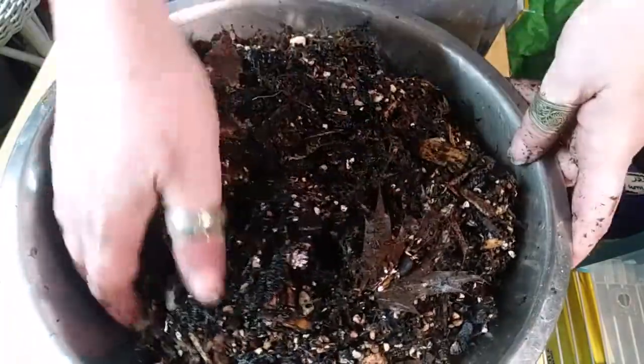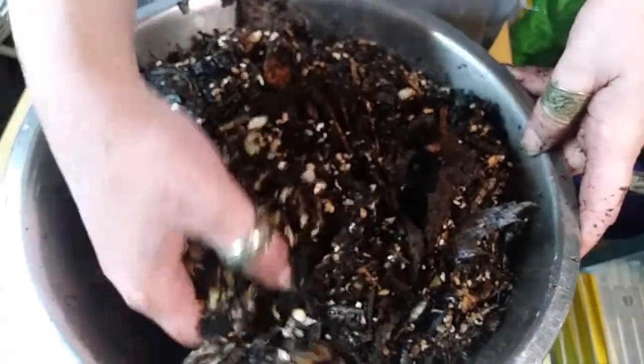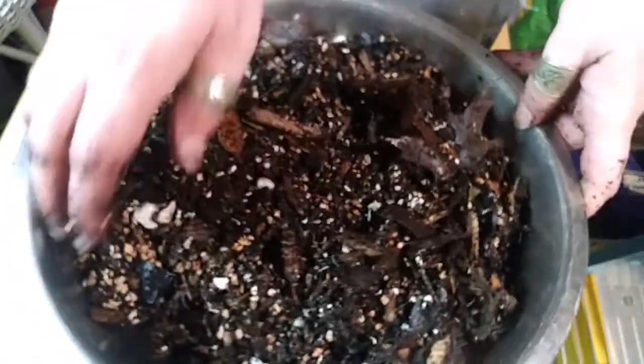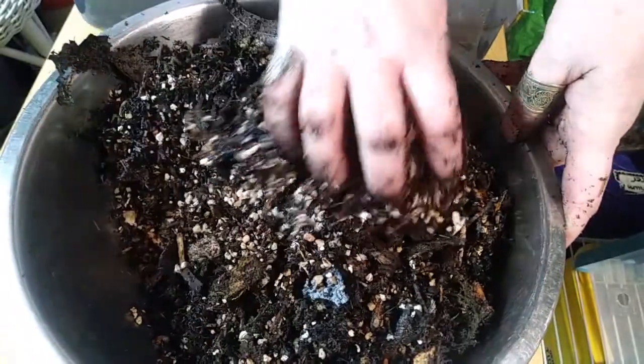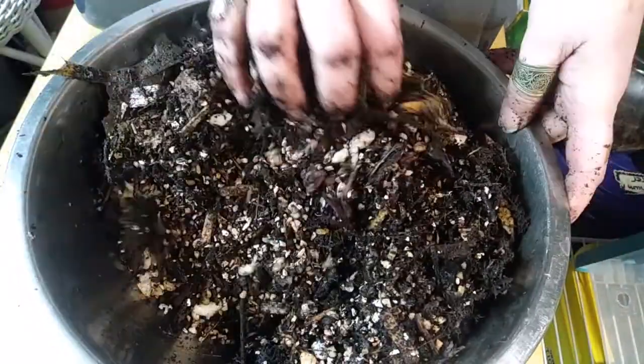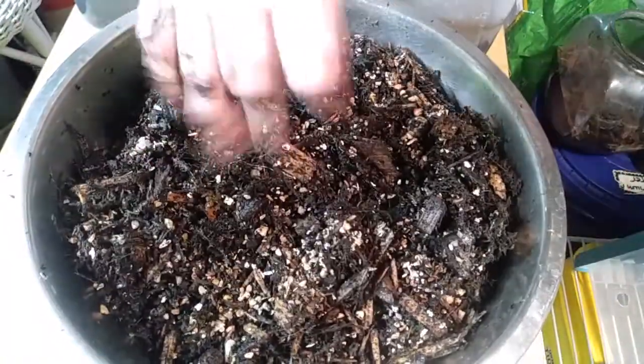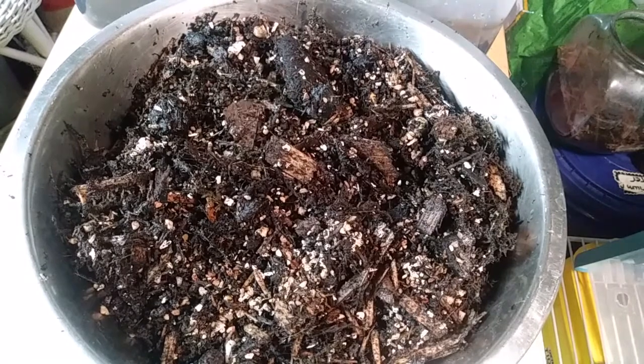They'll like it because it's nice and wet in here. But that'll give us a lot more charcoal in our bedding, which I like that idea. So let's go ahead and put it over into the new bin.